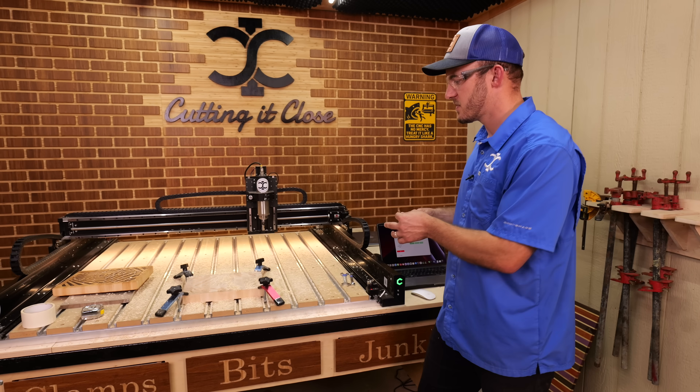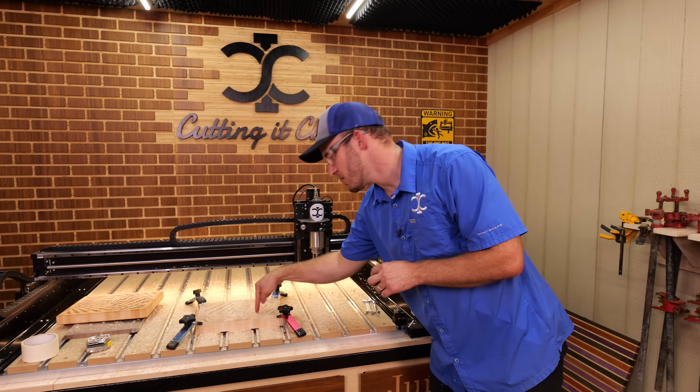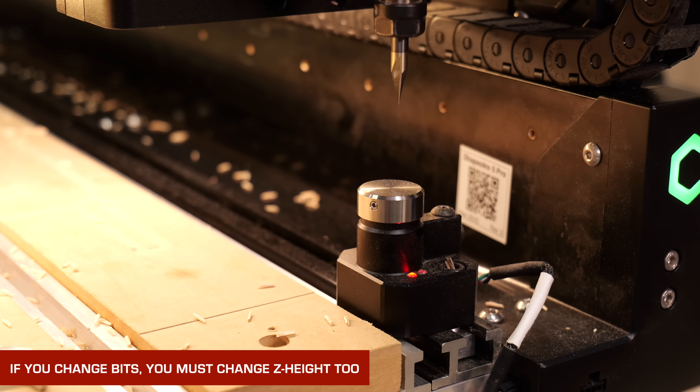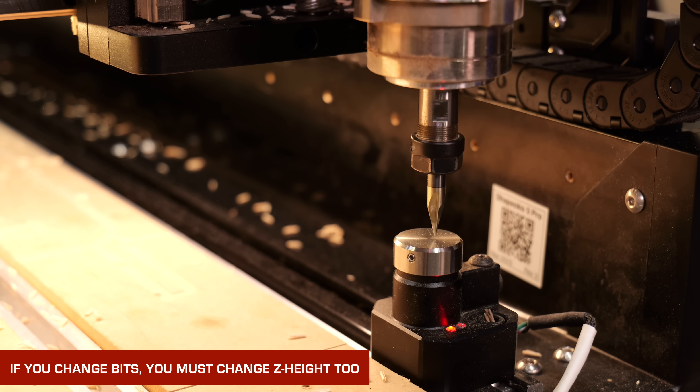As the 3/16ths upcut finishes, put that 30 degree v-bit in and always make sure you re-touch off — redo your Z height because you have a different bit in. Since I'm using the Shapeoko, it automatically touches off for me so I don't have to re-Z height, so that won't be shown.